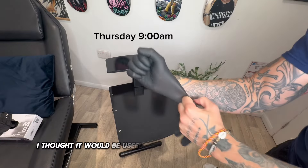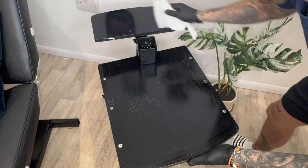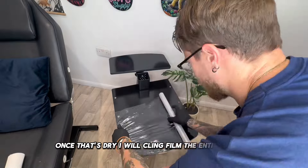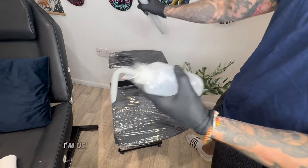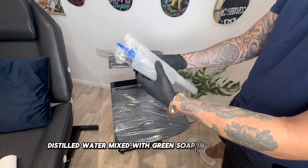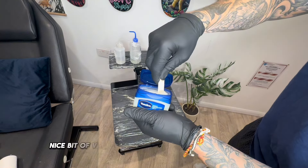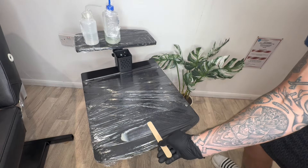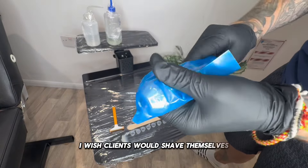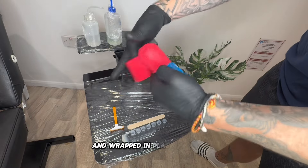I thought it would be useful to show you how I set up every morning. Everything needs to be cleaned down in the morning and after the tattoo with disinfectant wipes. Once that's dry I will cling film the entire station. I'm using distilled water in one squeezy bottle and distilled water mixed with green soap in the other. A nice bit of Vaseline with a disposable wooden tongue depressor. God knows how many razors I go through — I wish clients would shave themselves. My machine is cleaned with an ultrasonic cleaner and wrapped in plastic and tape.